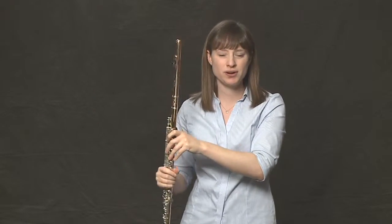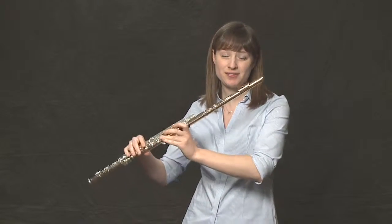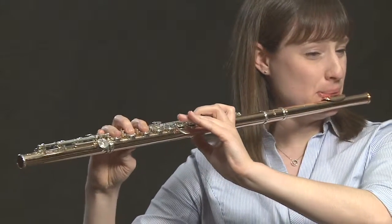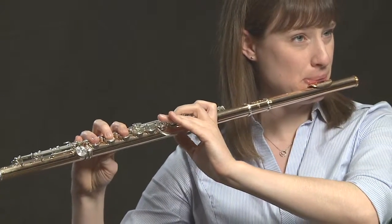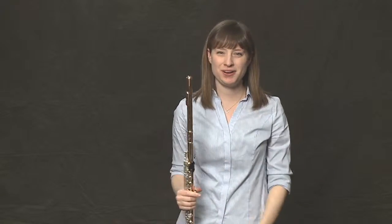A slower, more calm vibrato does better usually in music that's lower, like the prelude to the Afternoon of the Faun that I opened with. There's really no right or wrong when it comes to vibrato, just a ton of choices.